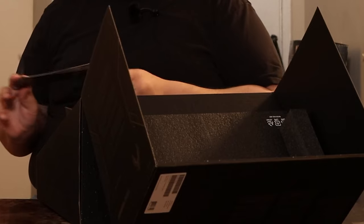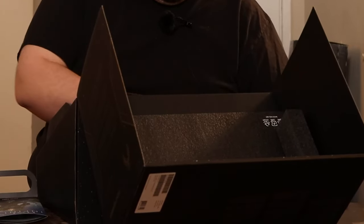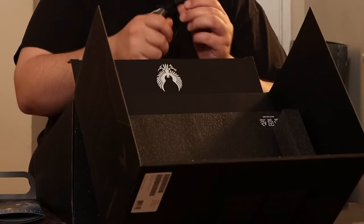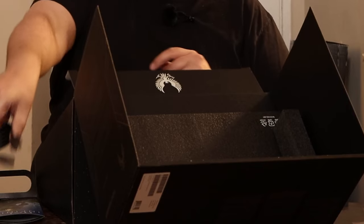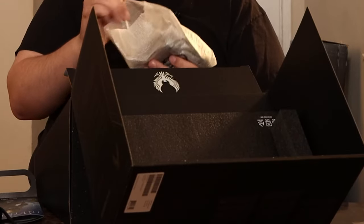We have Halo stuff. I don't know if there's a code on this so I'm not showing it too extensively to the camera. Inside our UNSC packaging, we've got a power cable and HDMI — that's always important, especially if you want to connect to the television.